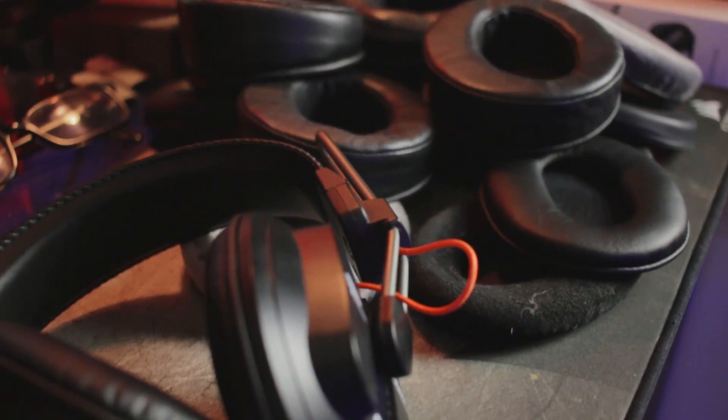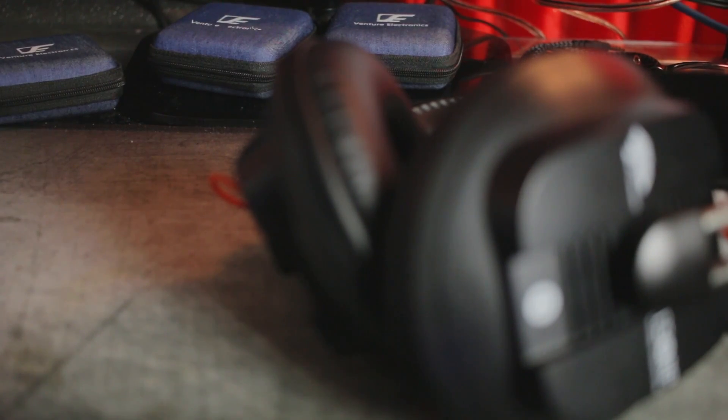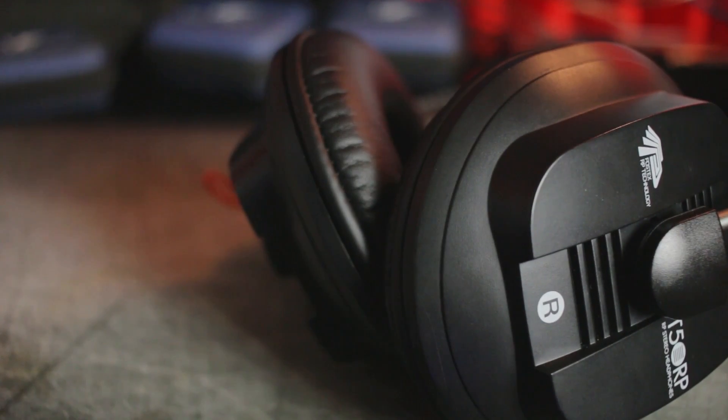I don't know why you would ever want to leave the stock pads on. With the stock pads, my ears touch the inside where the plastic is — there's basically nothing there. You can see how little the pad is compressing; it's just this much pad and then plastic. The pads literally just pull right off — you slide them out of a ring around the cup edge — and then you can see the driver right there.